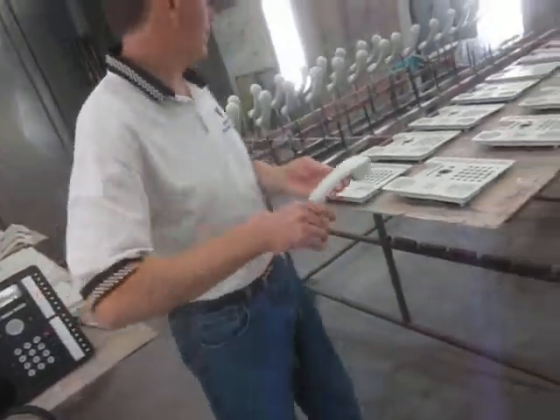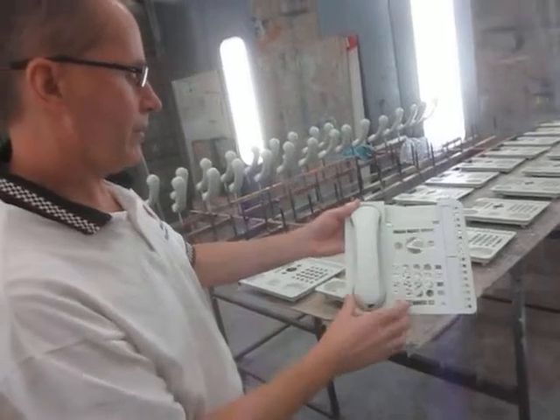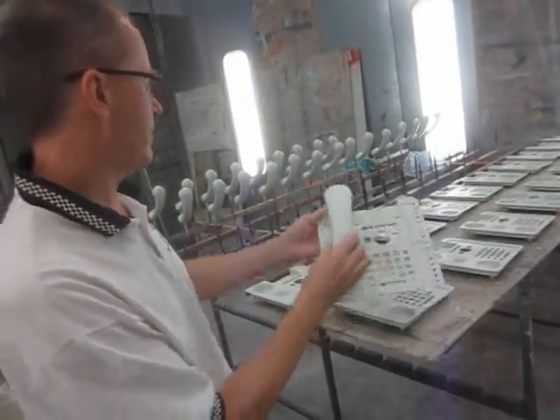Put the phone back in the housing here, and when the phone's done it will just sit right in like that. Everything matches.